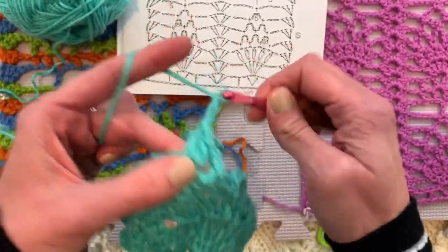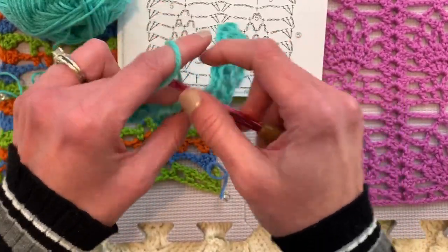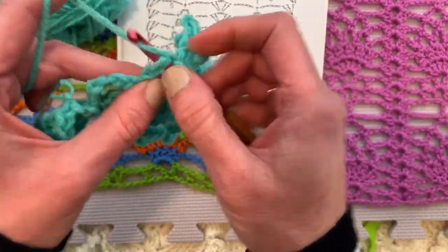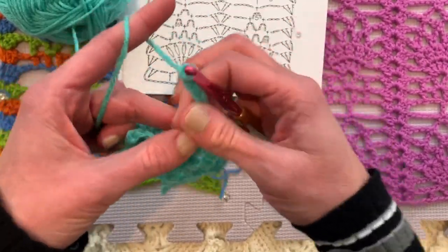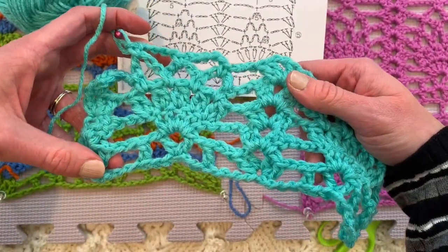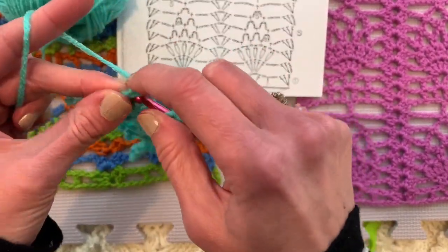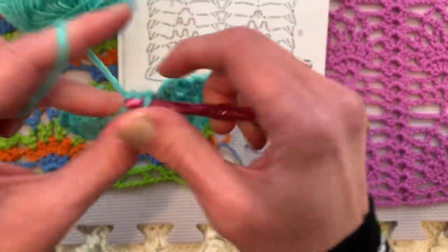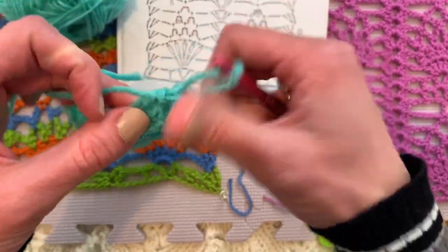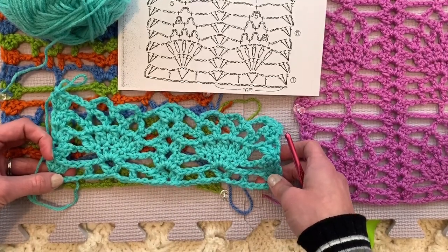Then chain three, and here's where we are. Single crochet in the chain five loop — skipping all the things in between. Chain 1, 2, 3, 4, 5. Single crochet in the next chain five loop. Chain 1, 2, 3, 4, 5. Complete that second chain five loop, anchor it with a single crochet in the next chain five. Then chain three and finish off our bookend. I think with lace, the hardest part is figuring out the beginnings and endings of each row, and the hardest part to memorize is how each row starts and finishes when they start and finish differently. But look — we're making great progress. It looks just like our pink swatch and our multicolored swatch.